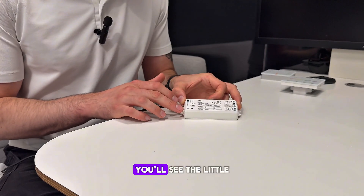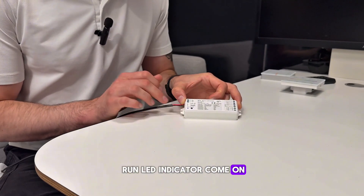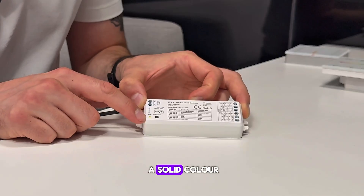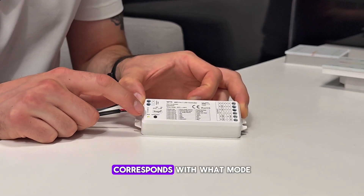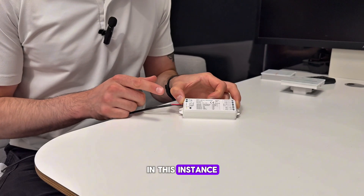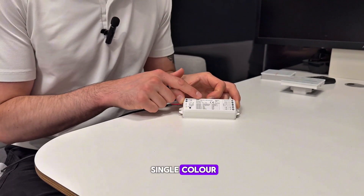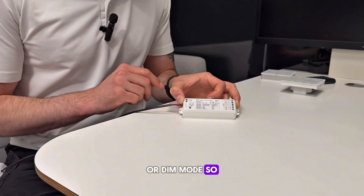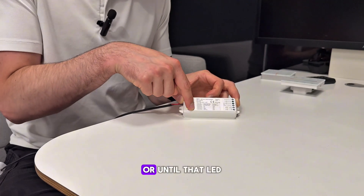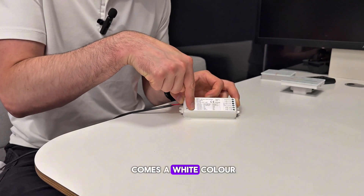Once you have power going to this, you'll see the little run LED indicator come on. Now if I press that match set button once, it will then go a solid color. This solid color corresponds with what mode I have this receiver set to. In this instance I want this receiver to be set to single color or dim mode, so to do this I hold the match set button down for eight seconds, or until that LED comes a white color.